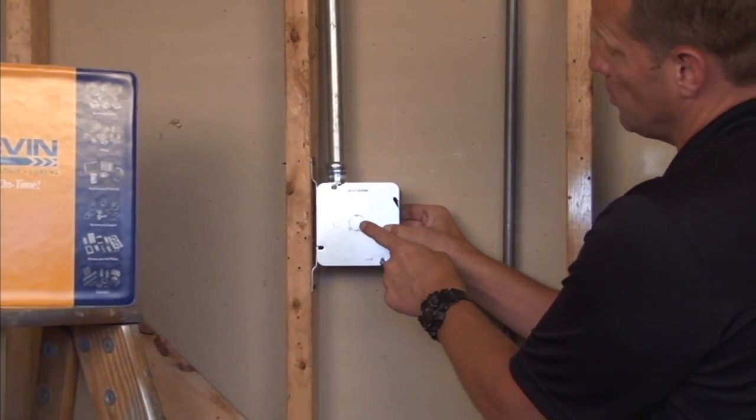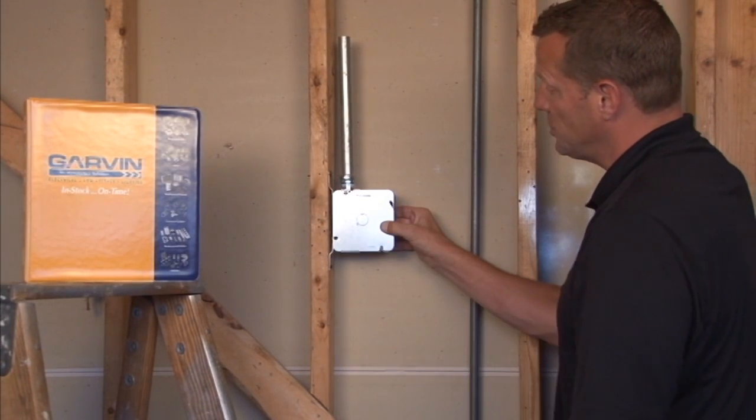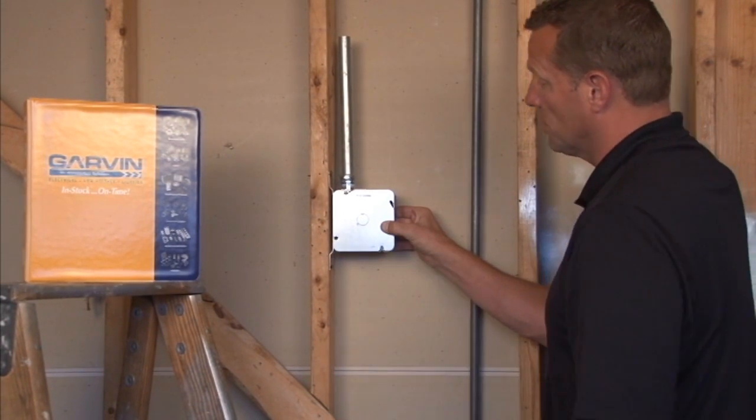This half-inch conduit knockout gives the installer the option of removing the cover and adding a half-inch conduit run perpendicular to the face of the box.